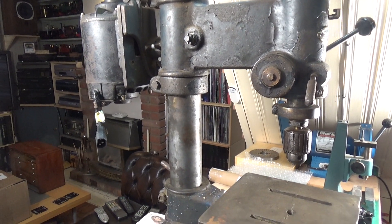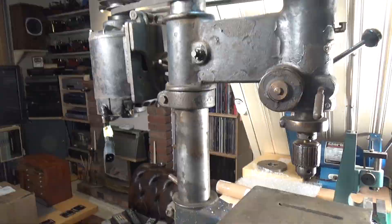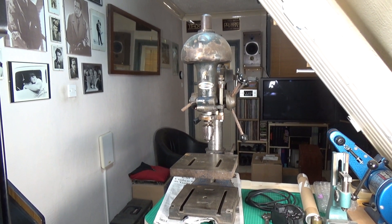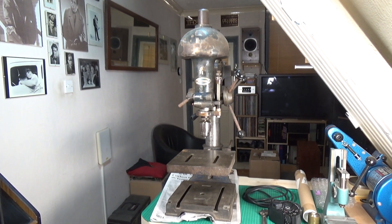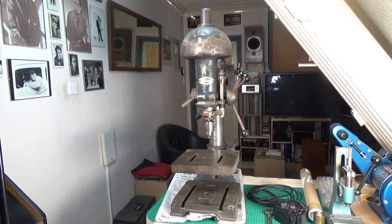A Craftsman drill press here in the UK and in my little workshop! This is just a quick update video — I hope you enjoyed it. Thanks very much for watching, cheers.